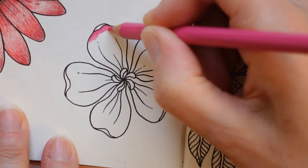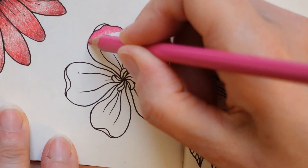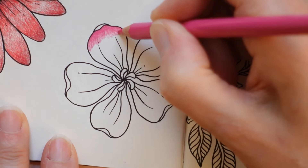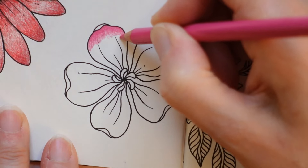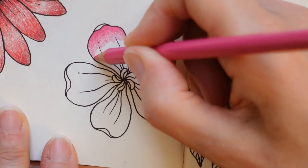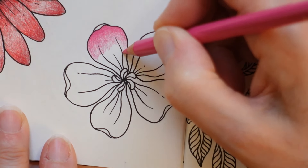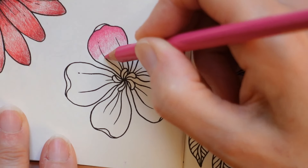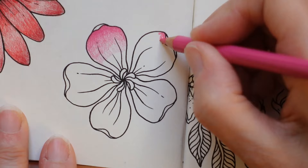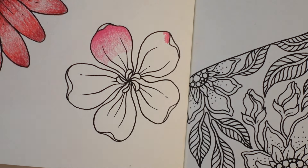I've got three different pinks I'm going to be using here, this being my first. I need to be aware of how much space I want to leave — I'm going to fade it down towards the middle, so I might start to reduce quite significantly. There we go, and then same with this one, just fiddling it out.